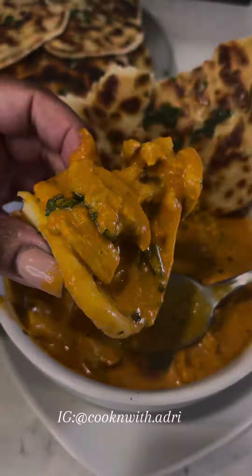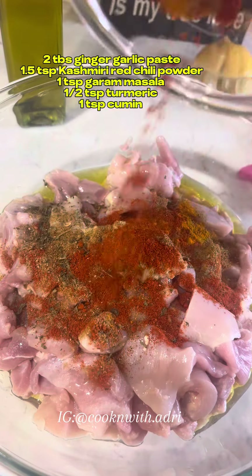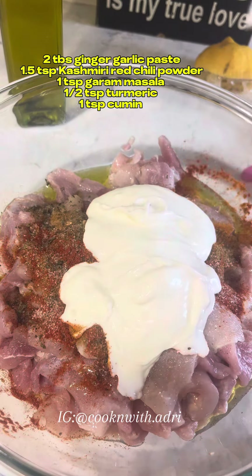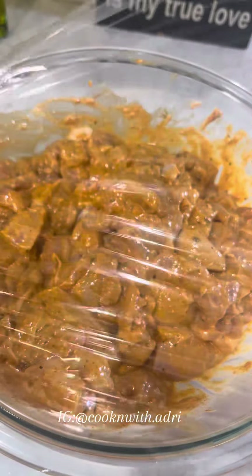To some chicken thighs, we're going to add some lemon juice, olive oil, some ginger garlic paste, and some spices that I'm going to list on the screen — you might also have to visit your local Indian store to get. We're going to add some Greek yogurt and let this marinate for at least an hour, but preferably overnight.